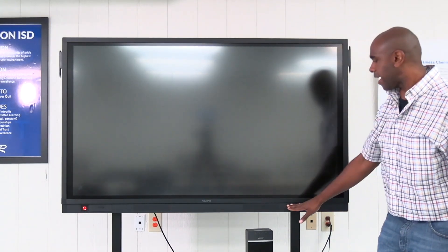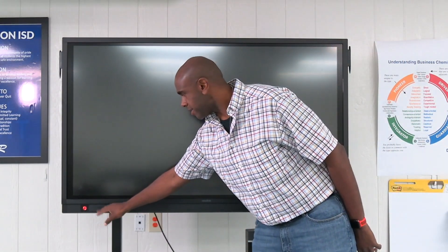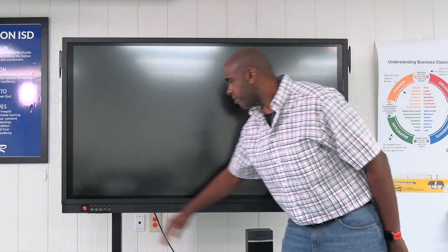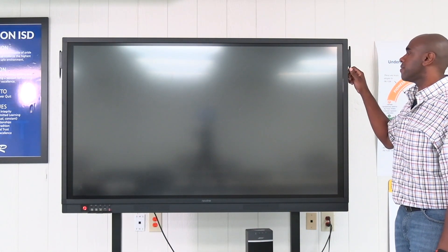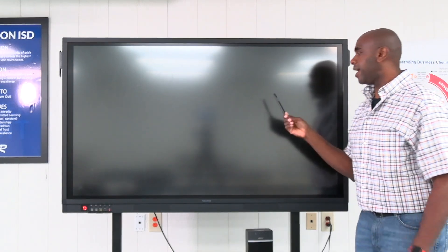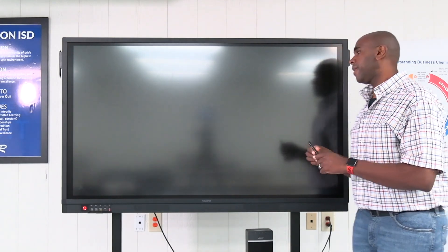As you can see here, you've got built-in speakers right here at the bottom. You have your power button and all your other inputs as well. You should receive — and if you don't, let us know — a pin that you'll be able to use right on your display as well.